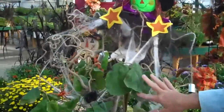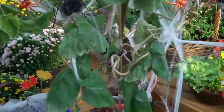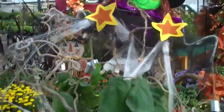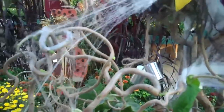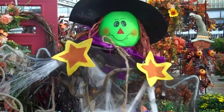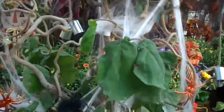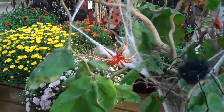This is a Harry Lauder walking stick, and the girls just decorated it up to make it look like Halloween. If you can see through the netting, it's called a walking stick because it has these contorted branches. It's really cool after it loses its leaves in the fall and you just see those contorted branches. We do have them out in the nursery as part of the nursery landscape sale, and it would be 25% off.